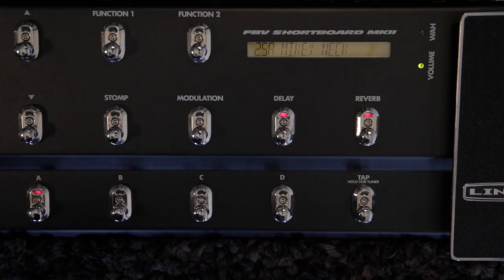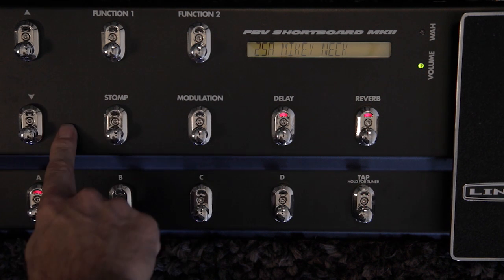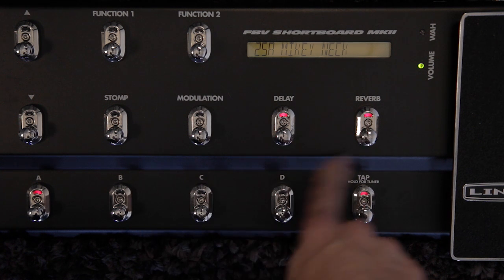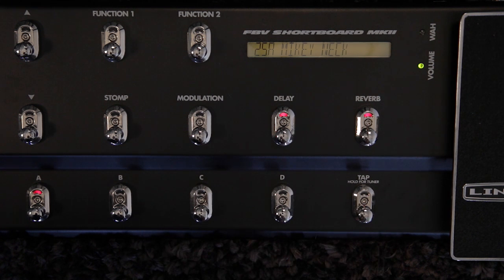So now that the foot switch is connected, you can see it's an FBV Shortboard Mark II. It's got a bank up and a bank down button, four patch buttons on the bottom. There are four patches in a bank, and there are 25 banks, so that gives you 100 patches. There's also Tap Tempo, and these buttons are dedicated to the effects modules inside Amplify.